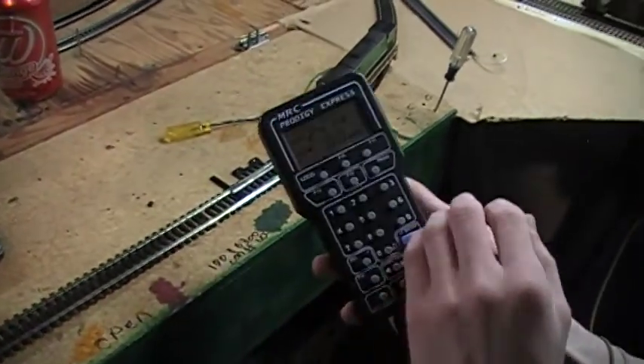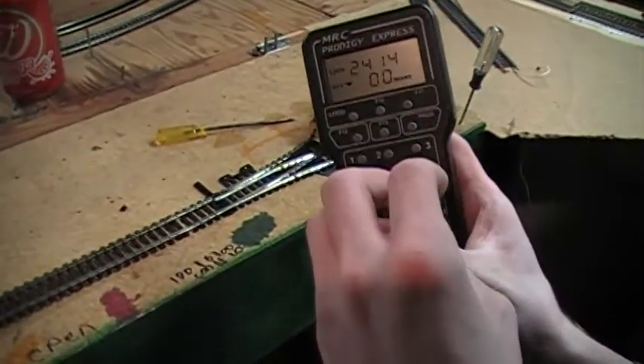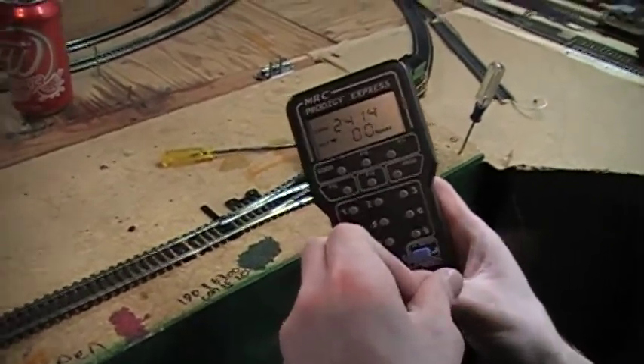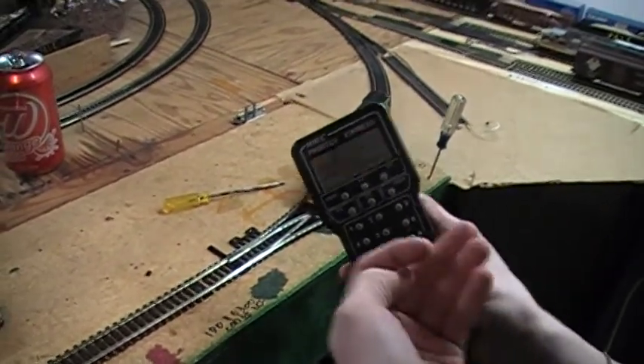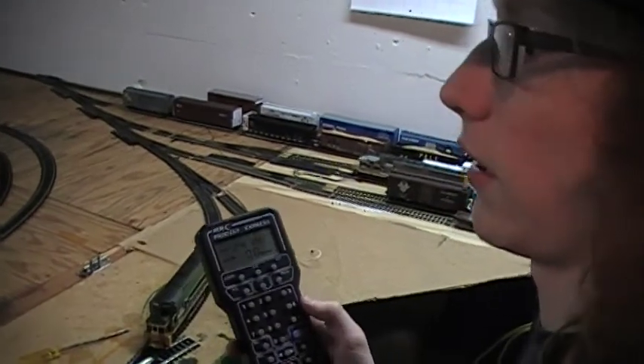You did ask me if you can change the engine's address. Say you don't want it to be 1013 — you can change it to 2, or 308, or 6101. You can make it anything you want.